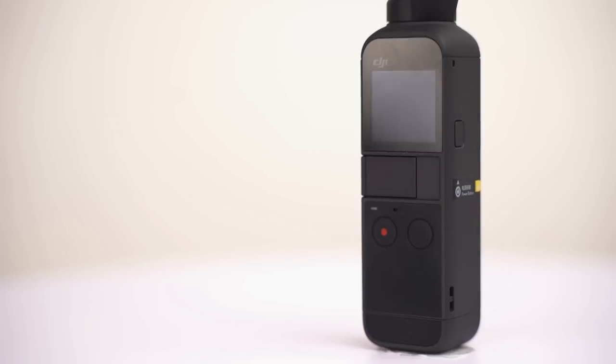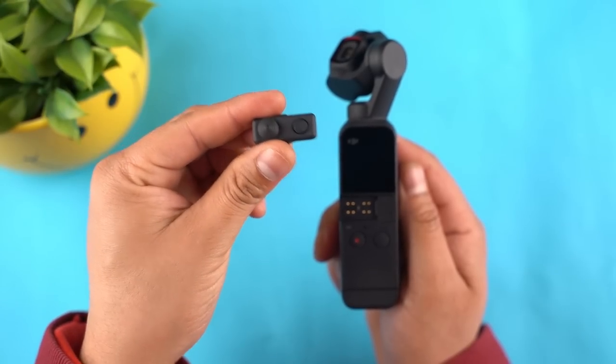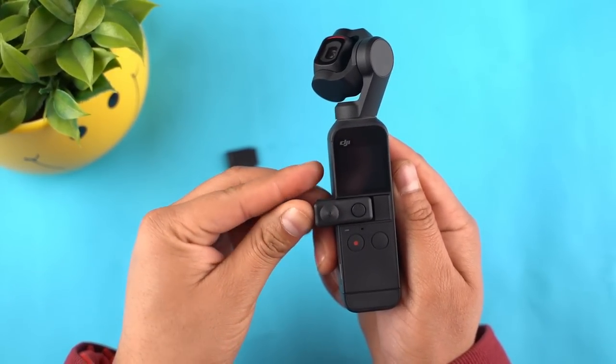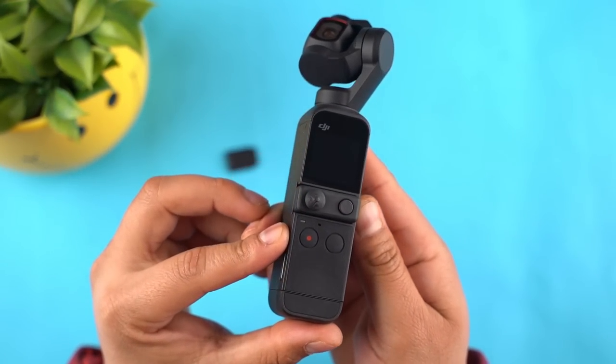Now talking of the buttons, on the front there are two — one for recording while the other button lets you switch between photo and video modes. There's also a joystick controller that needs to be attached separately. The joystick helps control the gimbal movements, and this button on the side is for changing the gimbal settings.